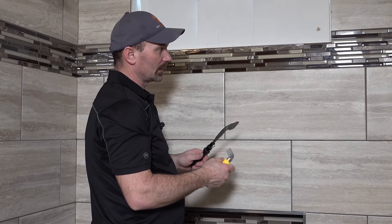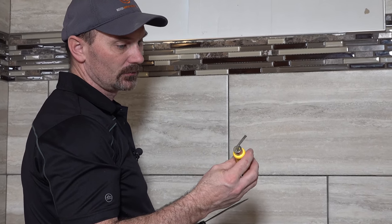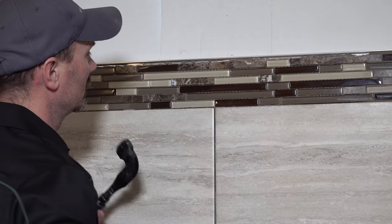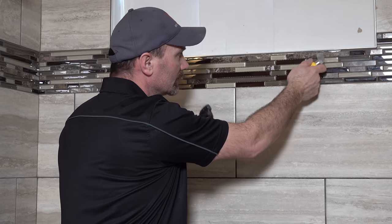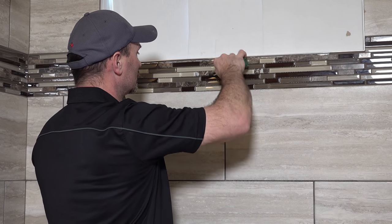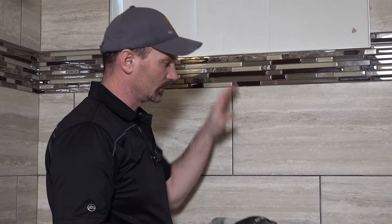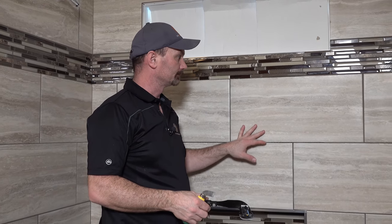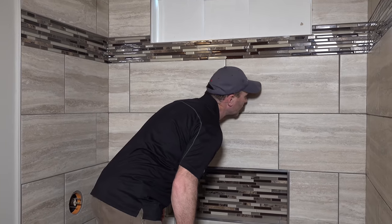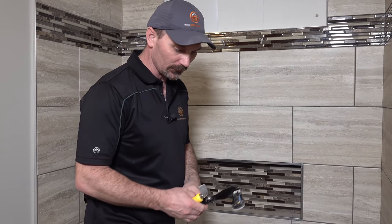It's a good idea, depending on the tile you have — if you have a mosaic, you're going to need something pretty thin usually. This is just a real cheap one, but it always works real well on mosaics. You can get into these little spots and clean out any of those chunks that are in there. So that's one of the first things you want to do: go through all your grout lines, clean them out really well, and give it a vacuum.